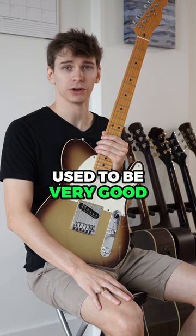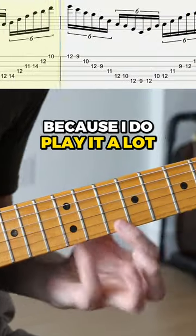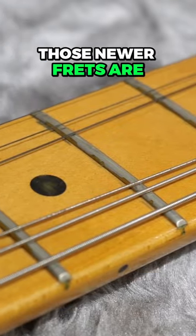Now, what I dislike. The intonation used to be very good, but now it isn't — though that's not totally the guitar's fault because I do play it a lot. I've actually already had the frets replaced because I wore through them very quickly, and now even those newer frets are starting to wear.